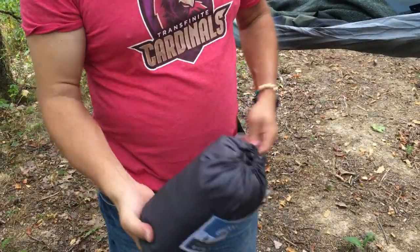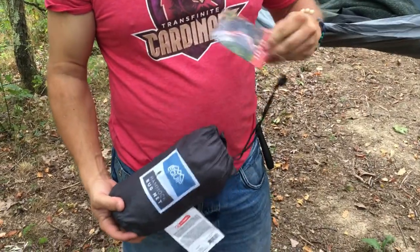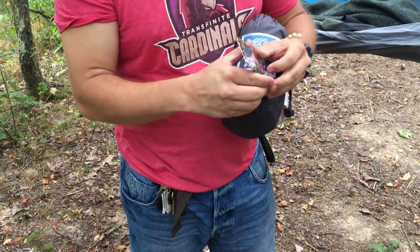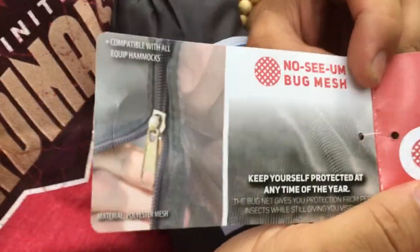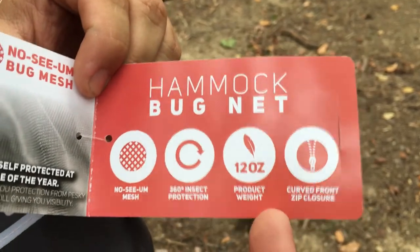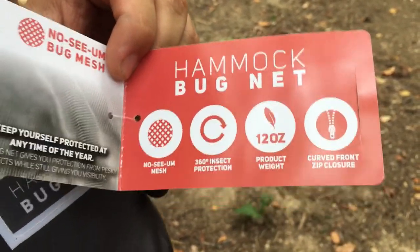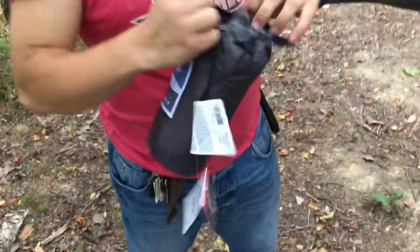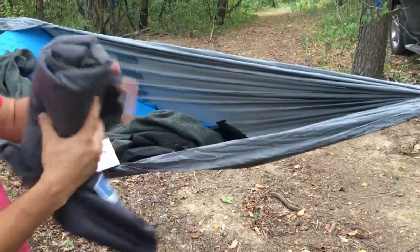Let's pull this out. First thing we've got is the nice little bag it comes in, with a little card that gives you some information — it talks about the screen and the weight. It's 12 ounces, so if you're going real lightweight, and it's got a zipper.